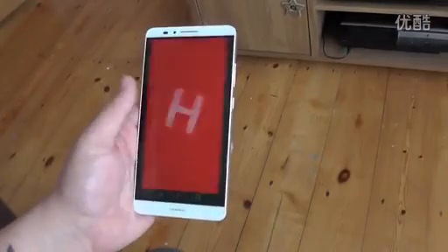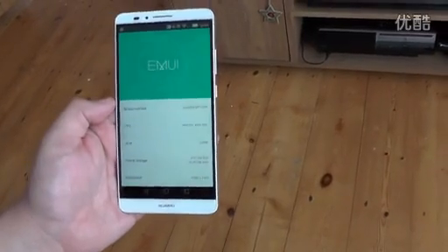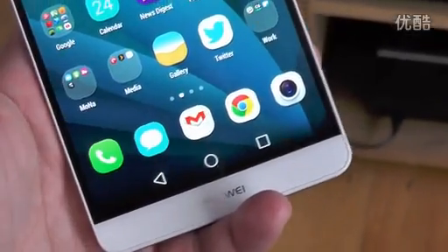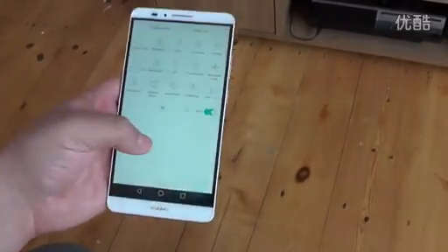On the software front, the Mate 7 is running Android 4.4.2 KitKat with Huawei's own EMUI 3.0 running atop it. The on-screen buttons have been made to look like forthcoming Android L with the square, circle, triangle design, and as with Huawei's previous phones there are customisations galore.